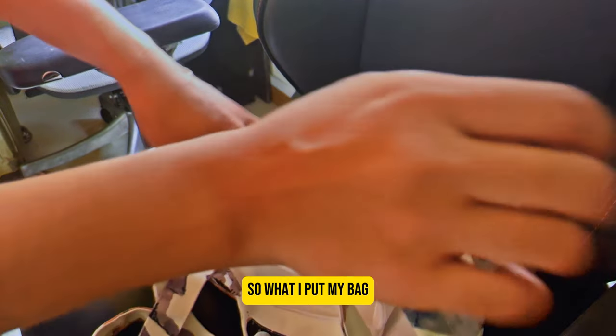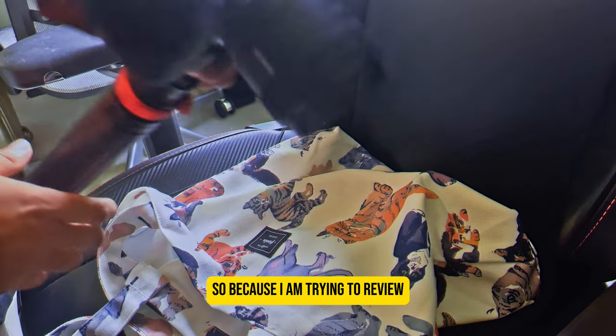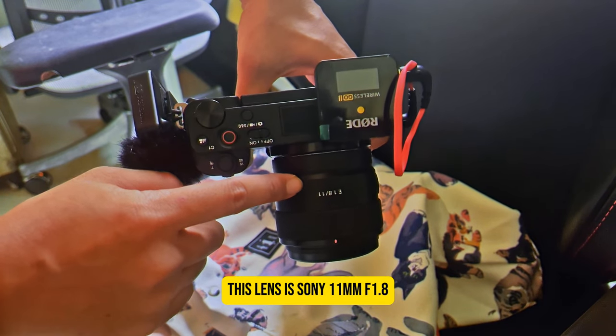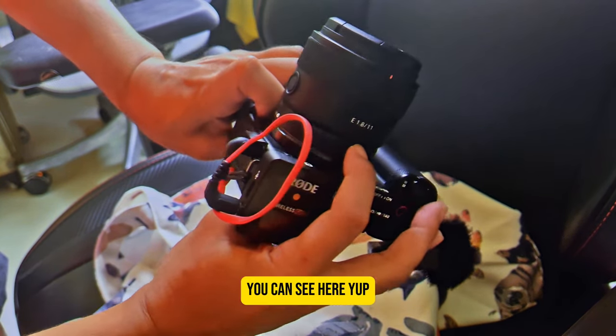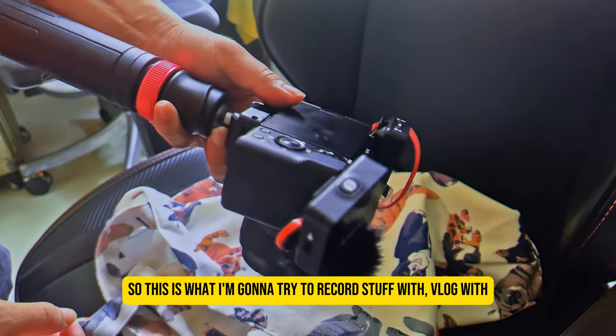I put a power bank in my bag, obviously, because I'm trying to review this lens — the Sony 11mm f1.8. You can see it here. This is what I'm going to try to record and vlog with.